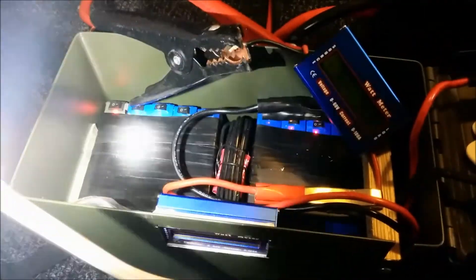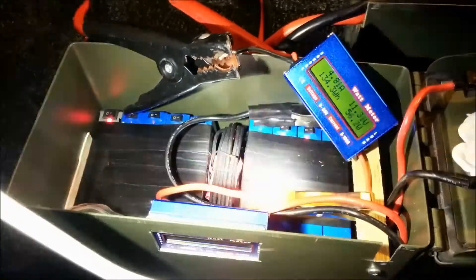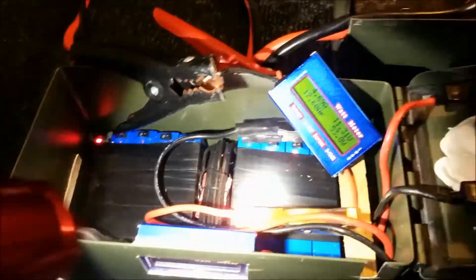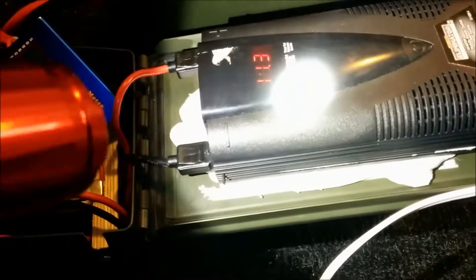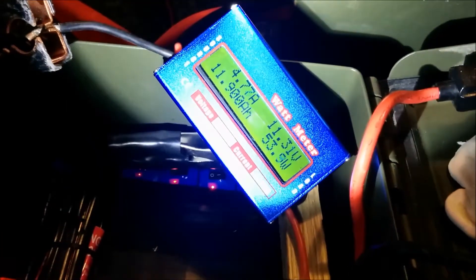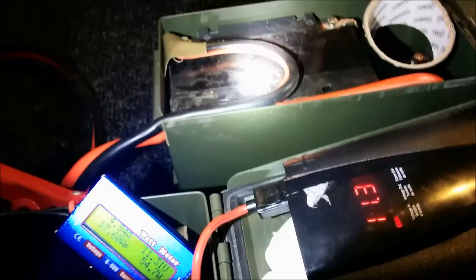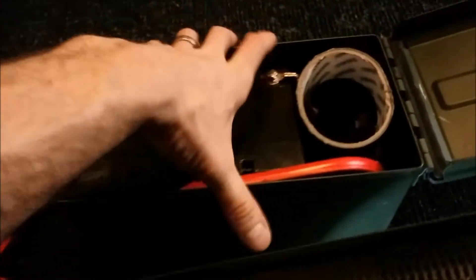That's the kind of amp hours you're going to get out of a 35 amp hour lead acid battery. By comparison, I can pull this exact same load out of these lithium polymer batteries and I got 27 and a half amp hours before they started beeping. So I got almost 12 amp hours out of the 35 amp hour lead acid versus 27.5 from the lithium — a huge difference.